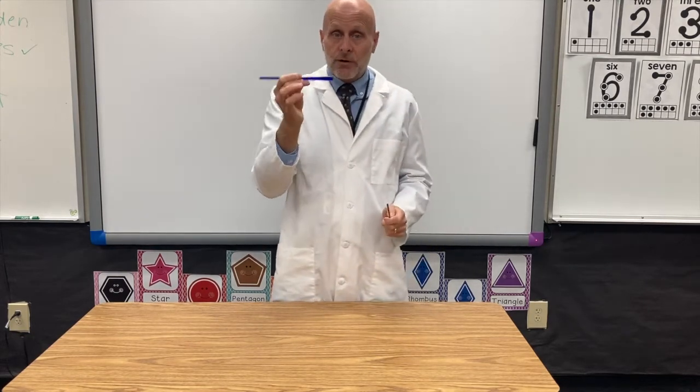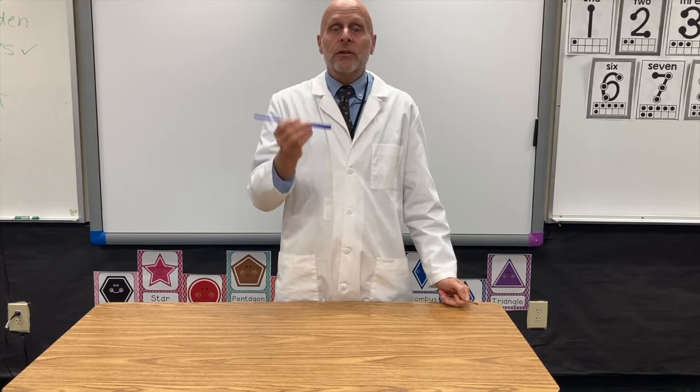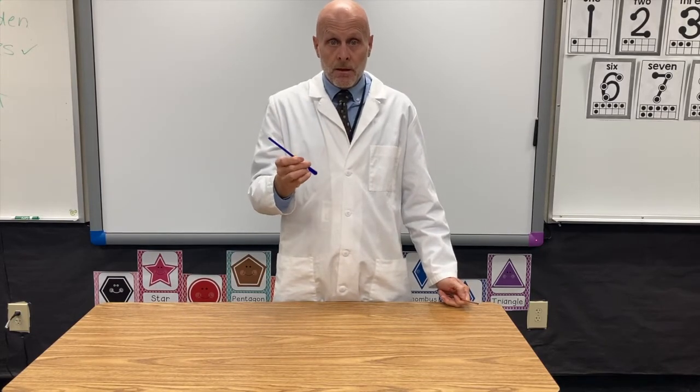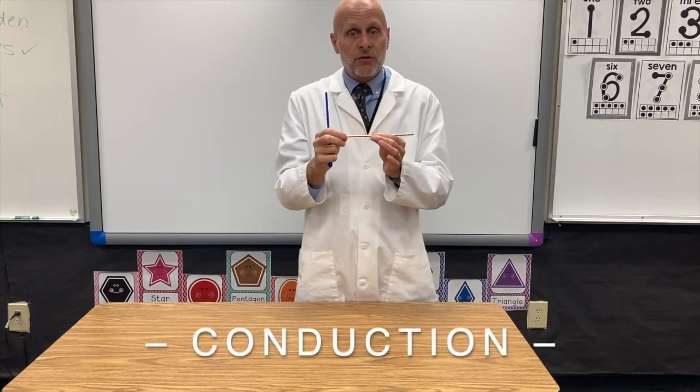But when the molecules are far apart, it's much harder. So metals are good conductors of heat. Plastics and woods are insulators of heat — they don't transfer temperature very well. So when you have a solid object like this, heat can travel through it through the process of conduction.